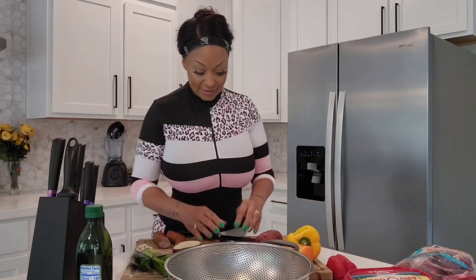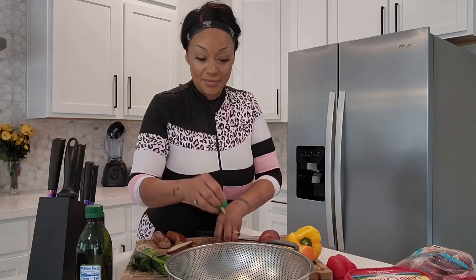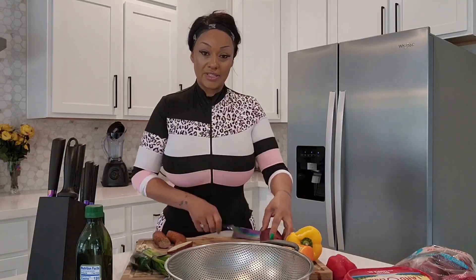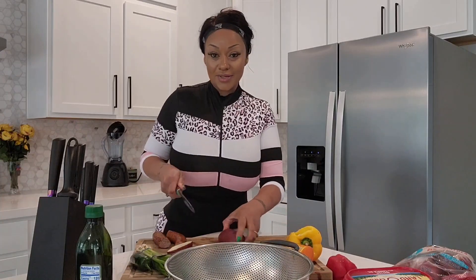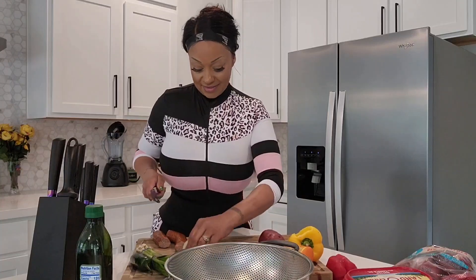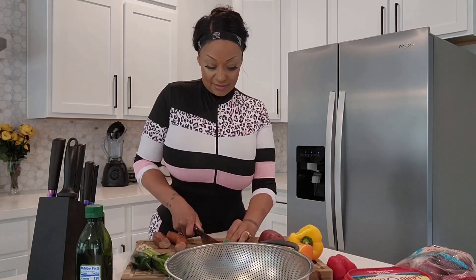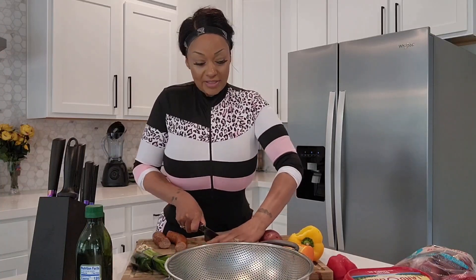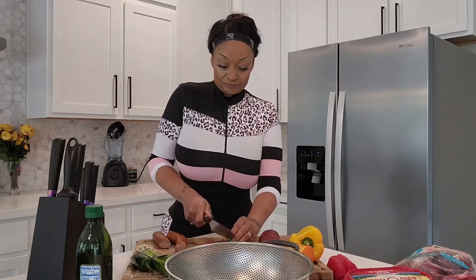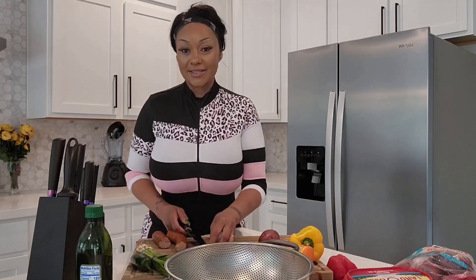I got my oil getting hot. I'm going to cut my potatoes up and put them in the strainer so that we can clean them really nice. I'm going to add a little bit of meat — my grease is over there popping, so let's rush this. This is a really nice hearty breakfast. It's delicious, and it's filling. It's going to be packed with vegetables. I'm going to put some red peppers, some onions, some jalapeño because I like spicy, but that's optional.